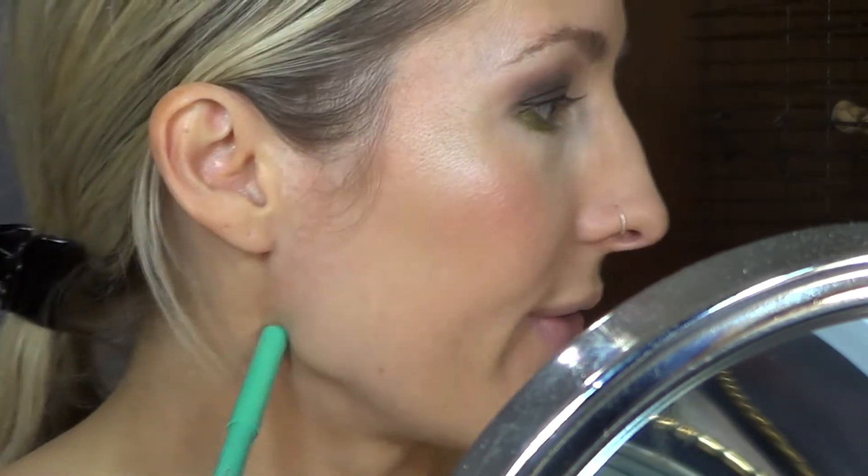Now for the lower lash line, this is where I'm adding the pop — this is like the fall eye. The pop is going to be a mint green and I forgot to pull out my mint green color, so just give me two seconds.